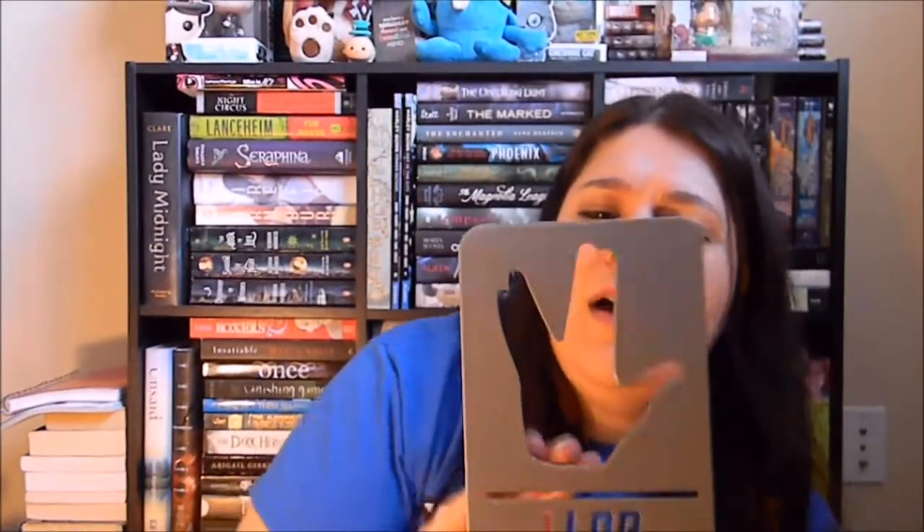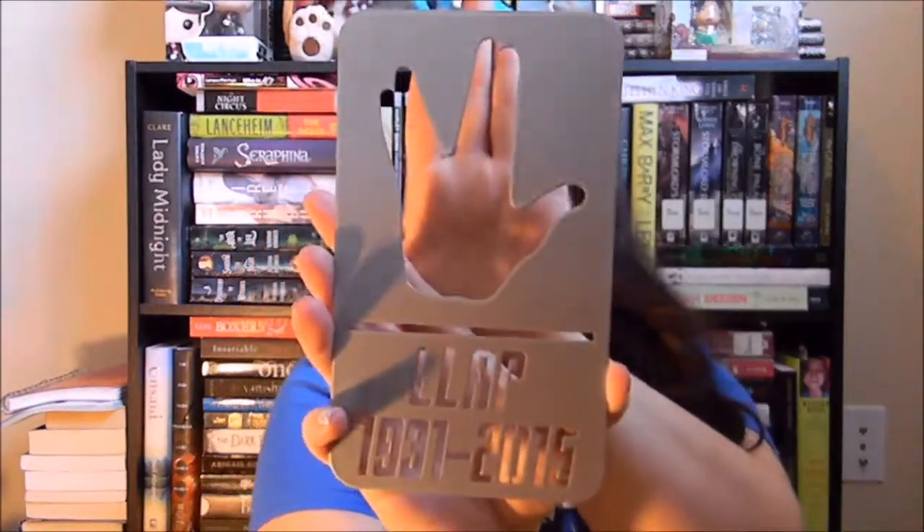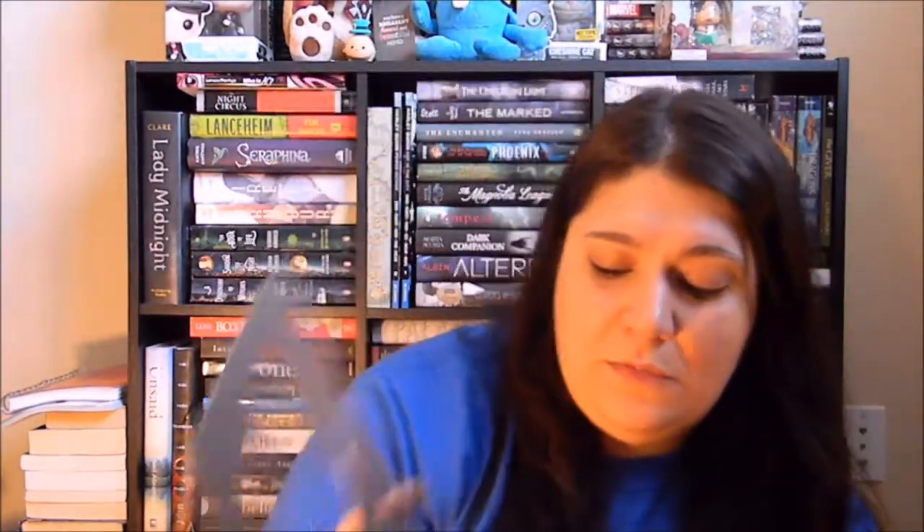This is awesome — I have no idea what it is, but it's another metal item. It looks like it's something for Leonard Nimoy. Live Long and Prosper, I'm assuming. And 1931 to 2015. That's cool. I guess I can just display that somewhere.